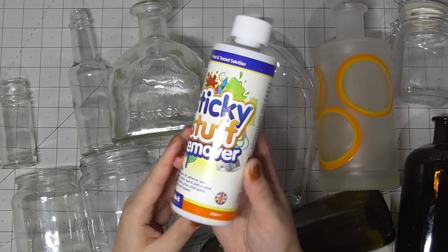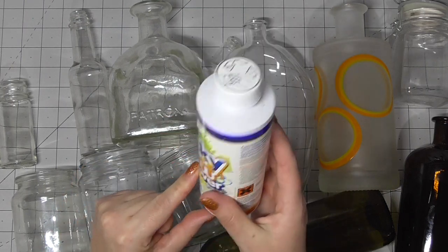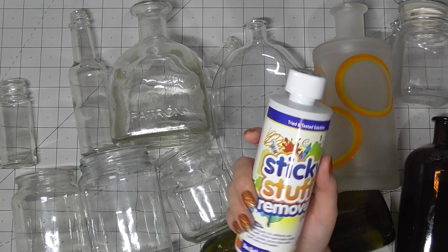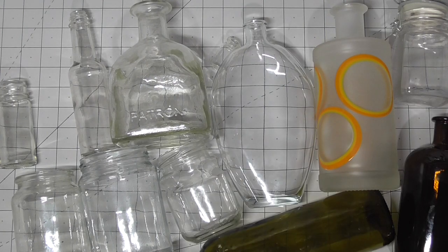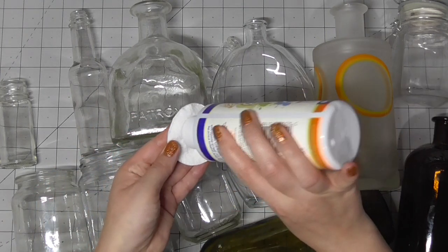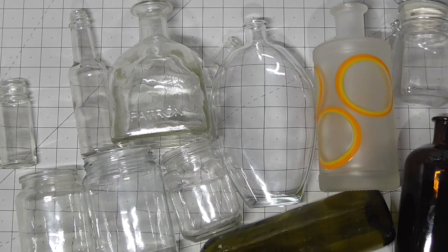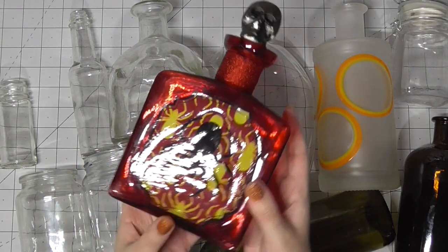I use this sticky stuff remover — this is wonderful. It helped me to get the labels off of all of these jars. I soaked everything. Some of the labels peeled right off. Anything that didn't, grab some sticky stuff remover, wipe it over the top of the label, let that sit for a second, and then it scrubs away.